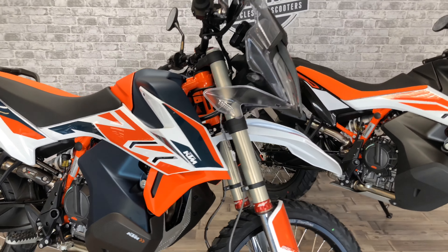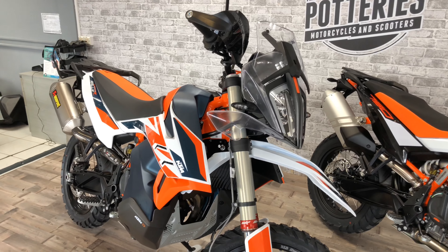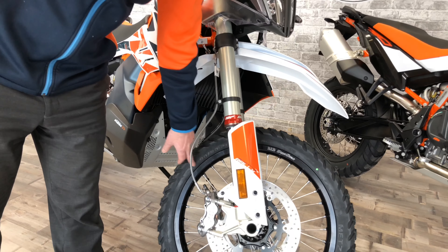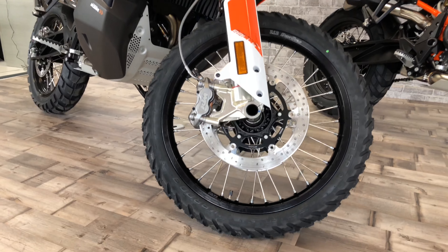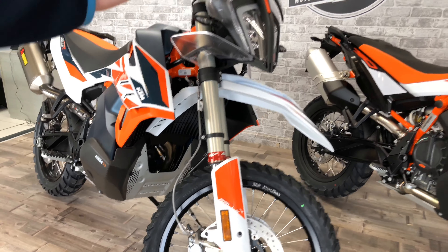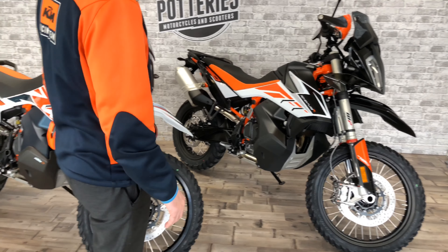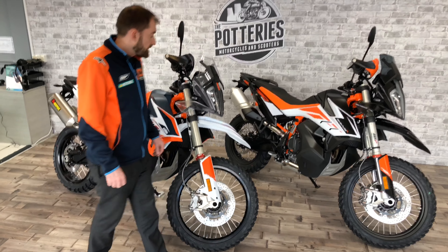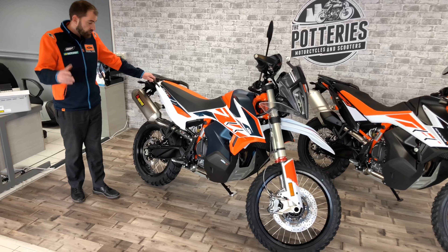It's got a massive option list, including the DID Dirt Star wheels — again, just hardcore purpose-built extras on this bike. You can spec the bike up, but it'll be in excess of £20,000 to get anything like this limited bike. There are only 500 of these models being produced worldwide.